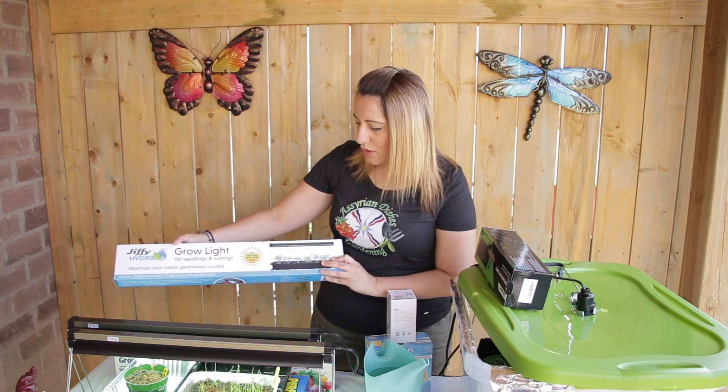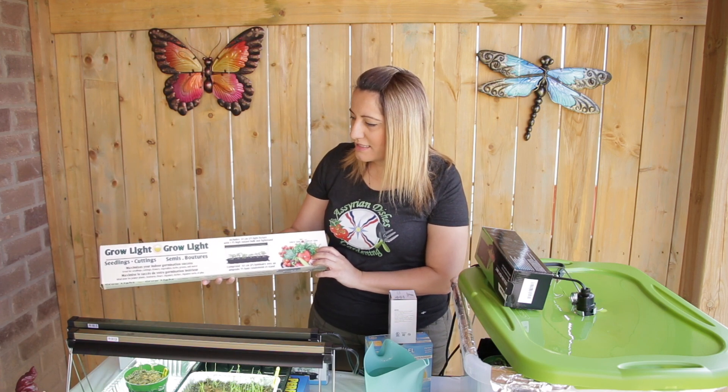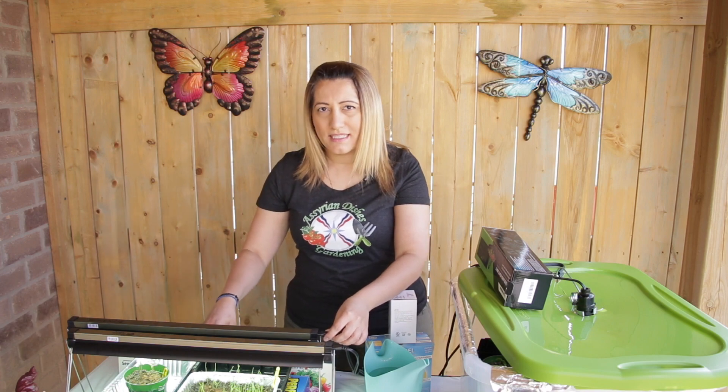These are the two types of T5 grow lights that I bought — one from Walmart and one from Home Depot, or you can get them at any gardening supply store. This one is called the Jiffy Hydro grow light — it has a T5 light bulb with a stand. And this is called the Mackenzie grow light — same thing, T5 light bulb and stand, very easy to assemble. I'm going to have more plants coming, that's why I got two.